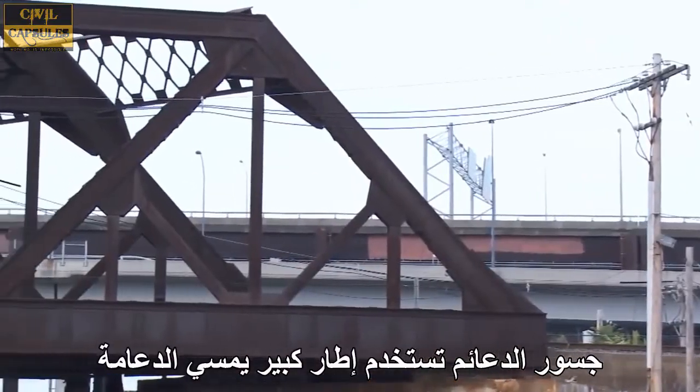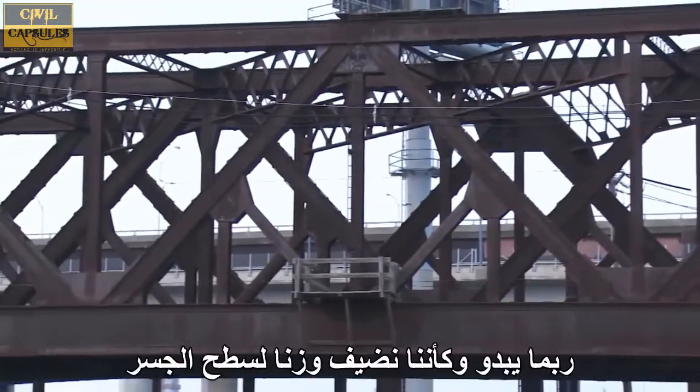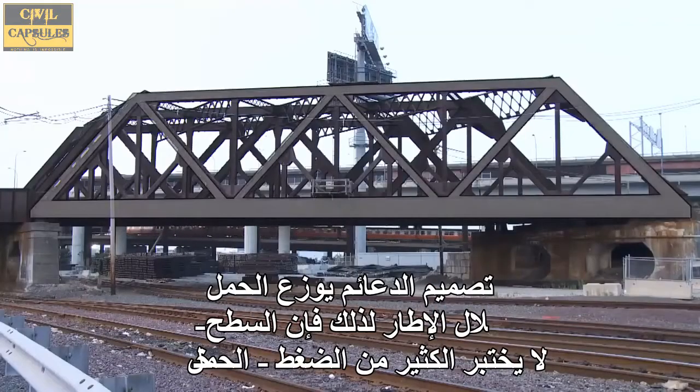Truss bridges make use of a large frame called a truss that sits on top or below the bridge deck. In this case, it is on top. While it may seem like we are only adding weight to the deck, the design of the truss distributes the load through the frame so that the deck does not experience as much of a load.